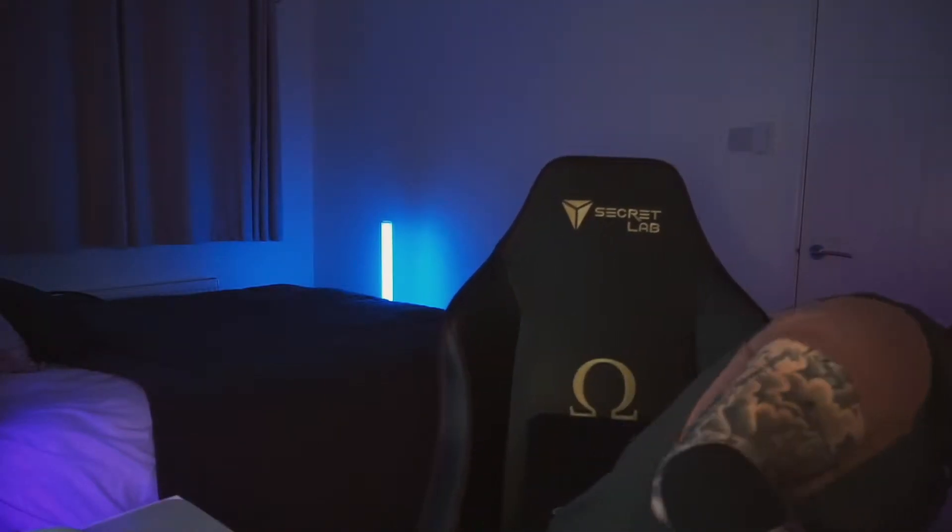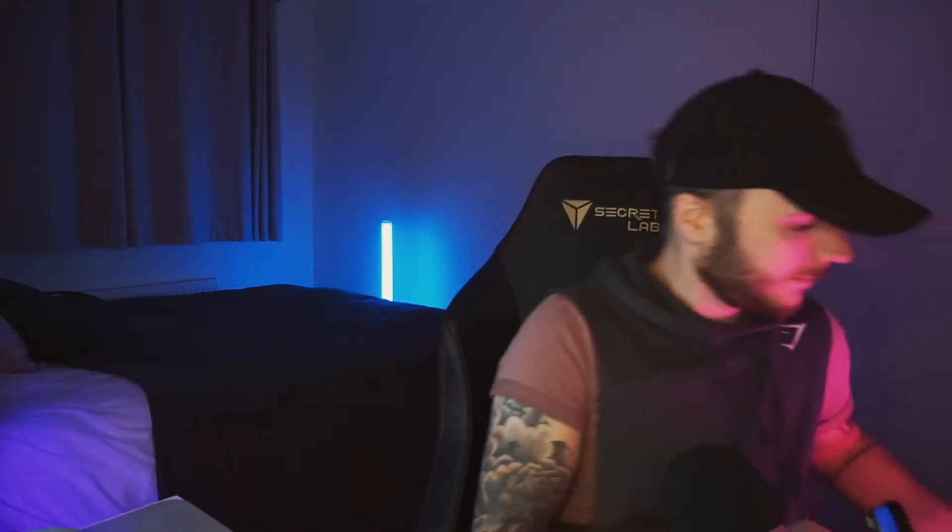I have another light in the corner — we can change that to green for example — and then down here I have a Hue Orb. I've got the Hue app on my phone and it's connected to my Stream Deck, but just for demonstration purposes I can change the color. If I want to go bright white, it goes bright white.